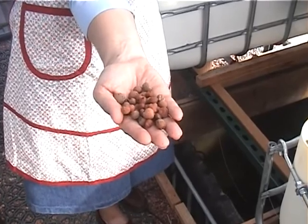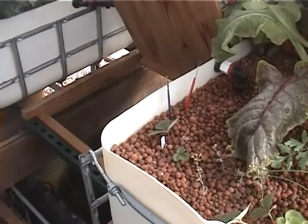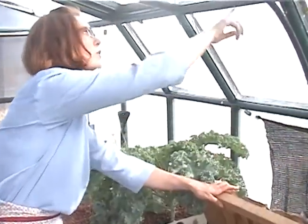The hydroponic material we grow in is called hydroton — it's a clay made in Germany. We aren't running hydroponics, though; we're running aquaponics. We use our fish to send the nutrient load up into our grow beds.